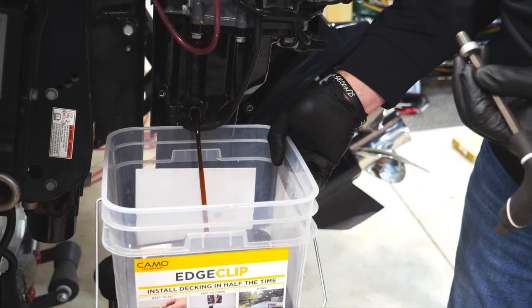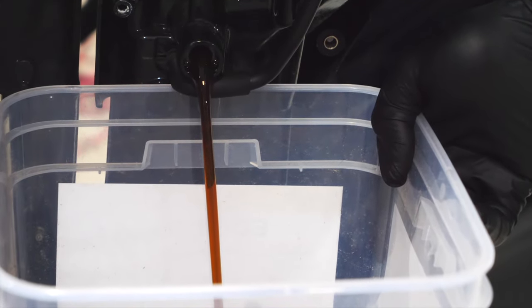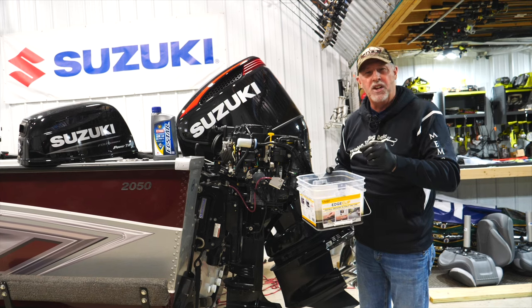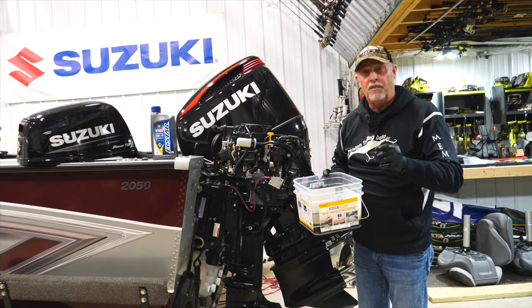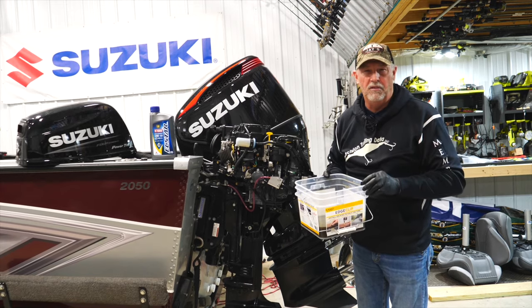The question becomes: what do you do with this drain oil? By all means, do not throw it out. Take it to your local 10-minute oil change facility and donate it. They'll have it recycled and turned into more oil for the future. It's good for the environment and it's good for us sportsmen. Suzuki is all about the environment.